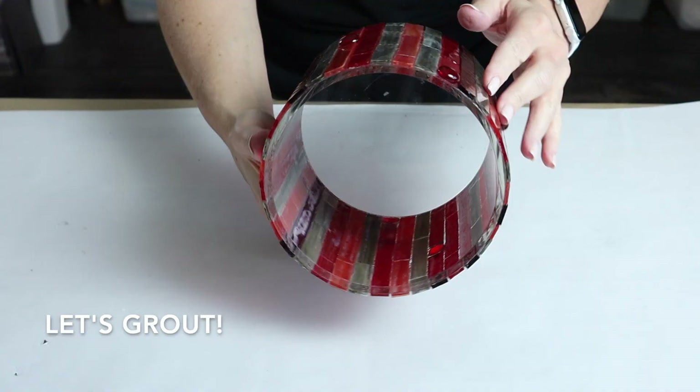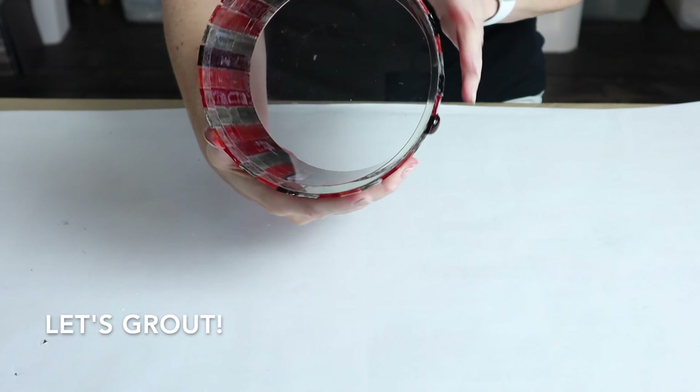I'm done tiling and I'll let it sit for about 24 to 48 hours before I start grouting. Today's the day — my piece has been sitting here for about a week, I've checked over my pieces, nothing has moved, so I'm ready to grout. The client — I mean my mom — has selected white grout for this piece, so I'm going to mix up some grout now.